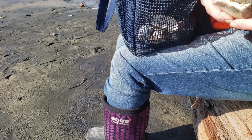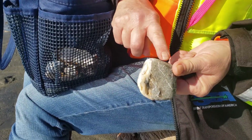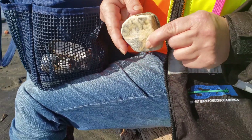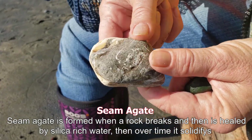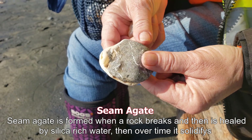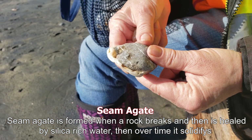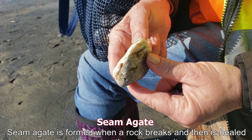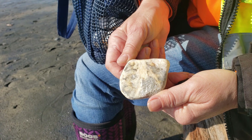There's another piece — oh yeah, look at that. There's a lot of this seam agate down near that point. Wow, look at that — oh look at the sun glow through it right there, isn't that neat? Flip it over — wow, neat. You'll see the flat side on the bottom.